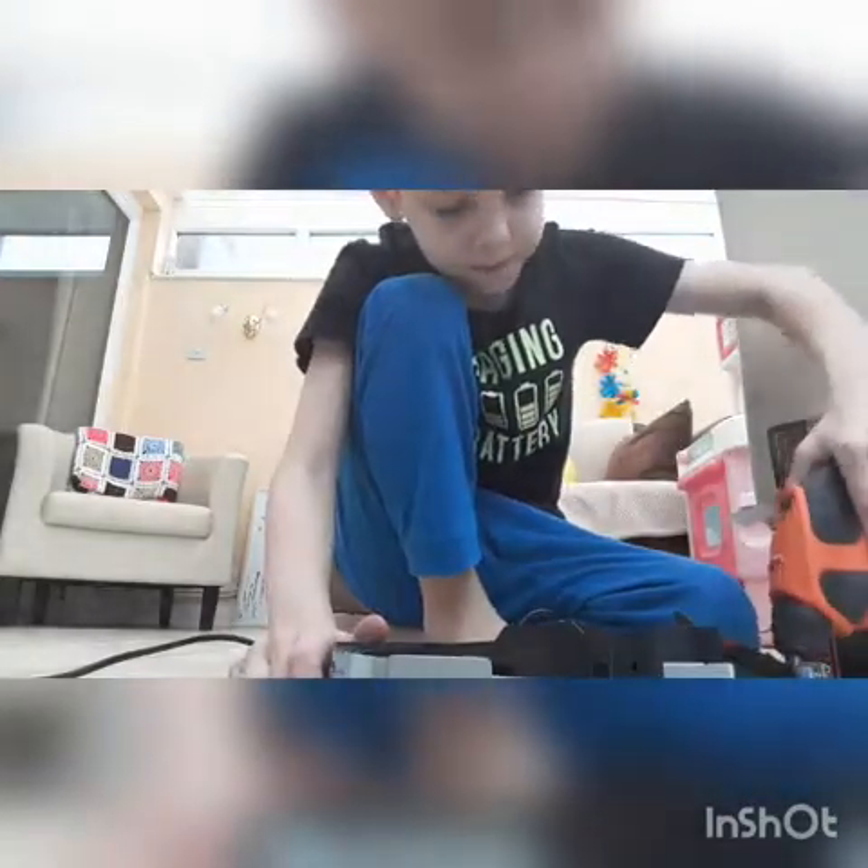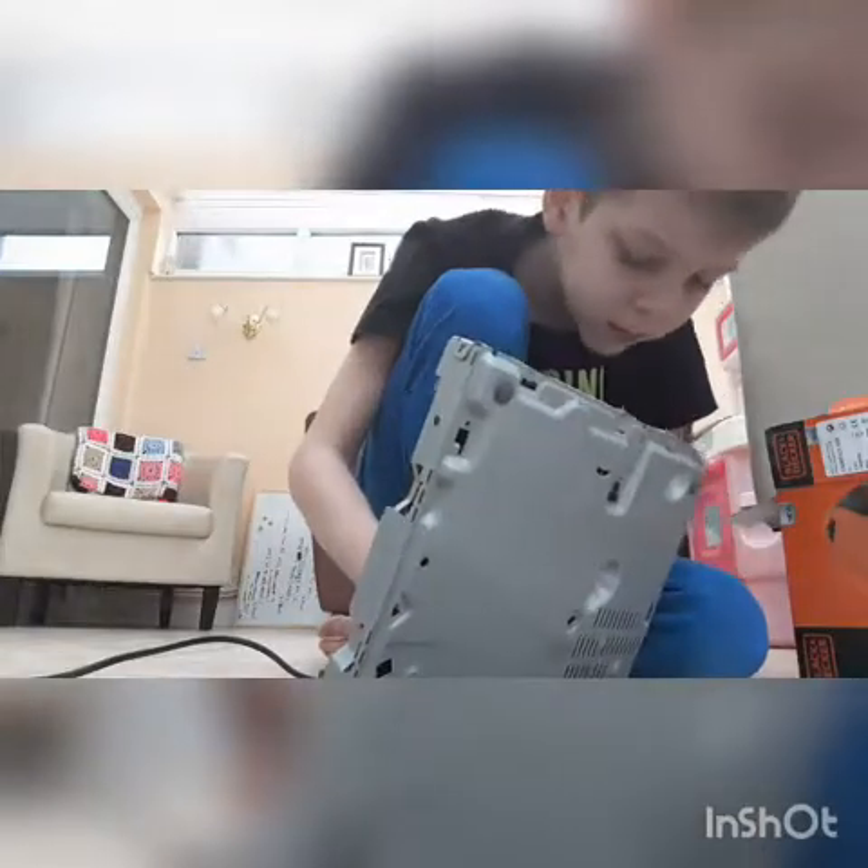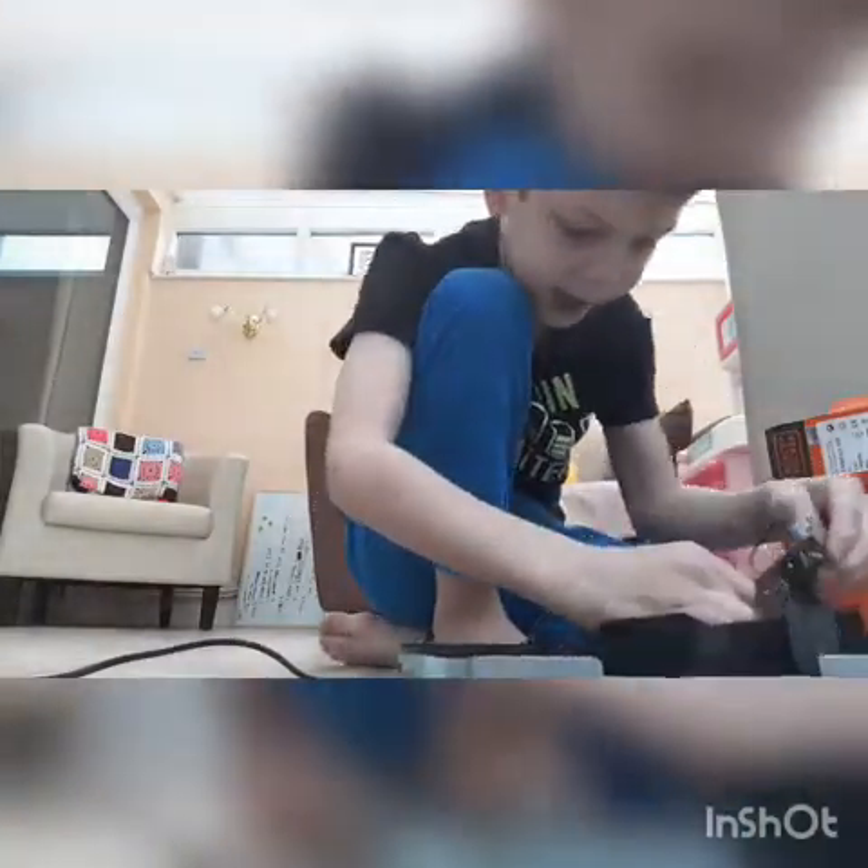Wow, at four minutes I haven't even opened this. Usually in real life it wouldn't take me this long. And another screw — that's the way. Sometimes I get screws mixed up with powered things. Whoa! It nearly came out.